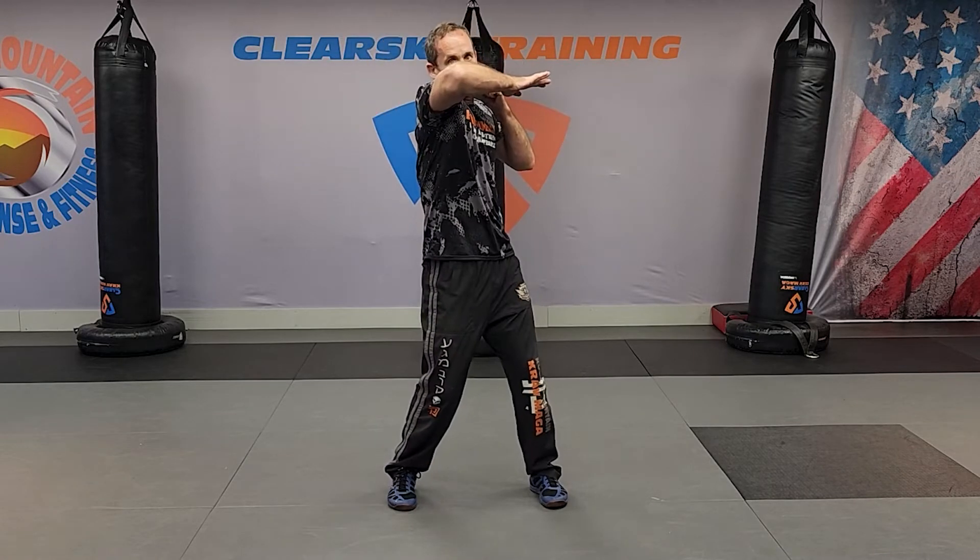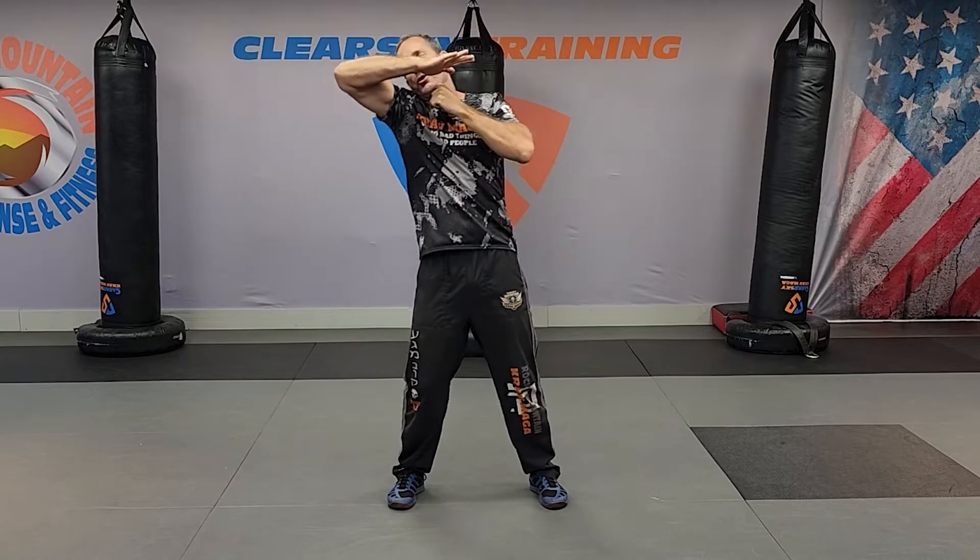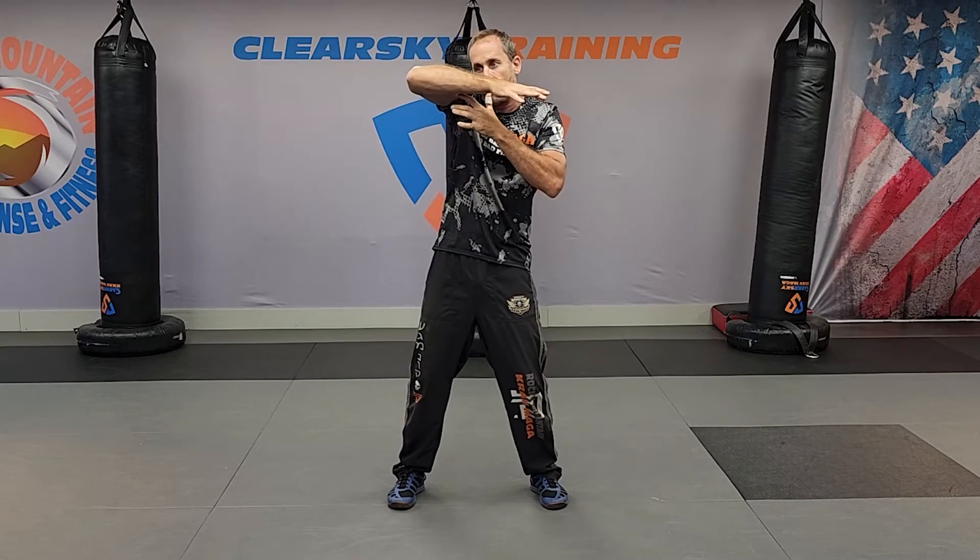Starting from the top, elbow one is in front. It is not going over there — it is in front, hitting within an inch of your elbow. Elbow two is to the side. Make sure you get that elbow up. It's really easy to kind of chicken wing this one. Cover up and be protected for your elbow two.